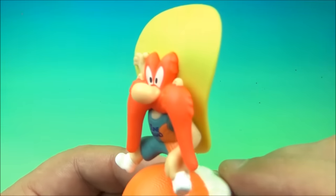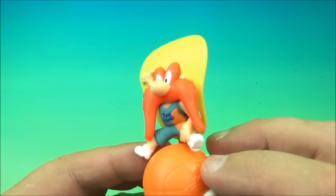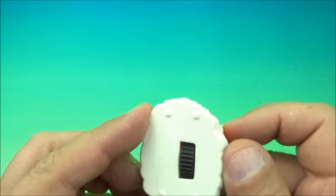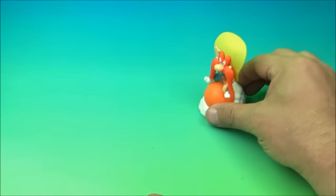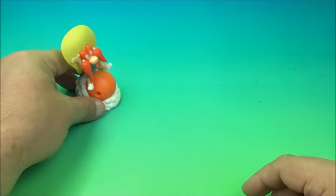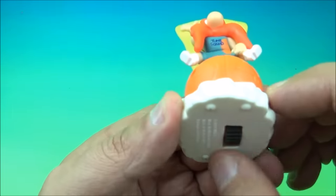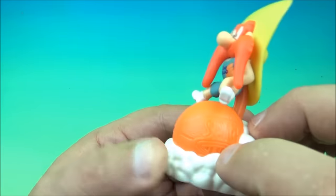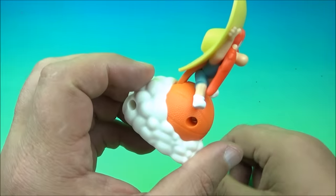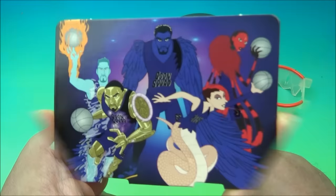Next is Yosemite Sam — old school, great character. Look at that silly hat. It's a very simple gimmick: underneath there's a little wheel that rolls along. You ready? He's riding the basketball like a bucking bronco, bouncing up and down on it like he's riding a horse. He just bounces around on top of the basketball, scooting along, looking all silly. There you go, it's Yosemite Sam.